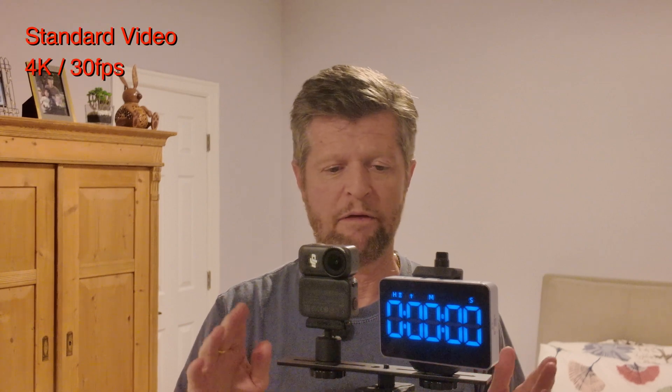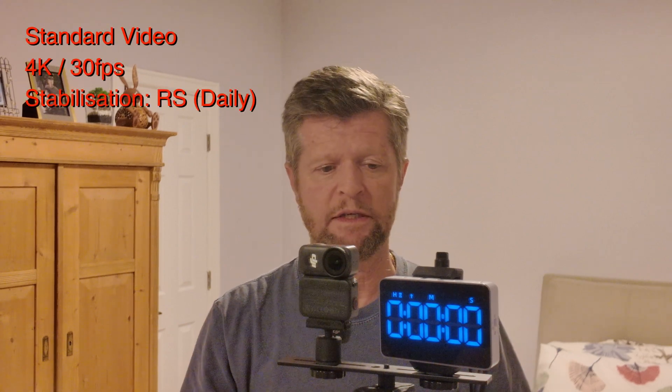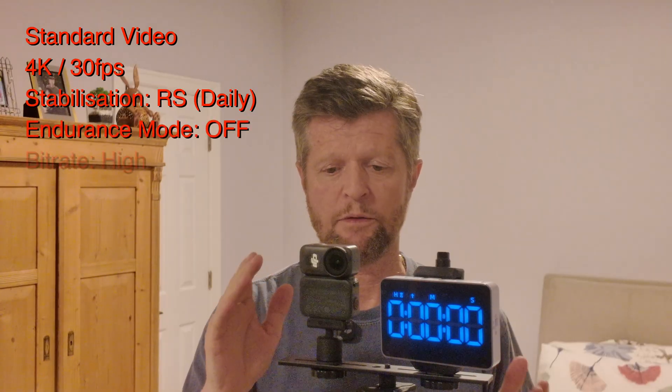For the second test we have the camera attached to the Vision Dock, both fully charged, once again set to 4K 30fps with all normal settings. Let's see what we get.